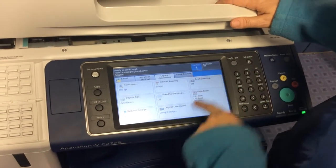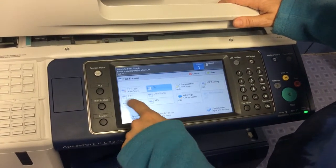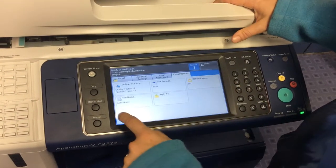The next thing we want to do is change the file format to JPEG, which you do under Email Options. Go to File Format and change from PDF to JPEG.